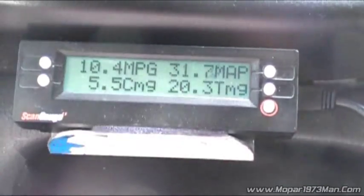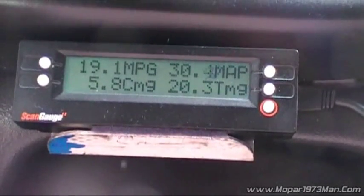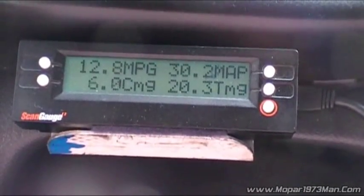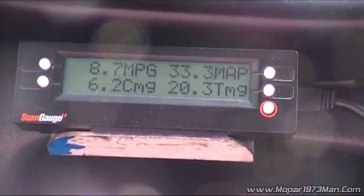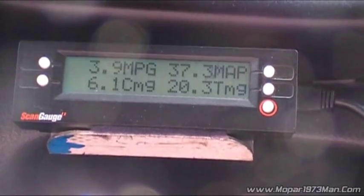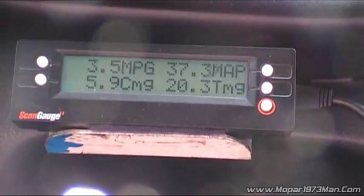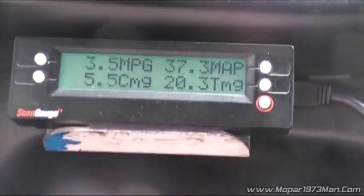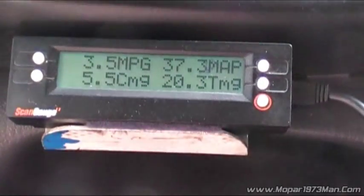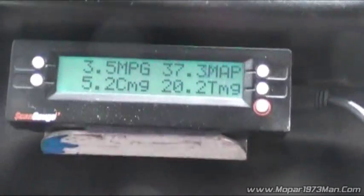There's no other electronic mods on there, so that's what the ECM is producing with just the sensor alone. That's wide open — stomped. Reading 12, then 15, then 17 — 20 pounds of boost doing 65 miles an hour, climbing to 21, then 22.